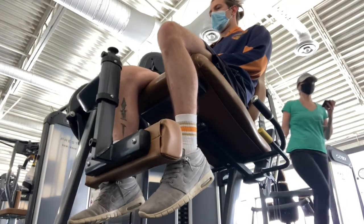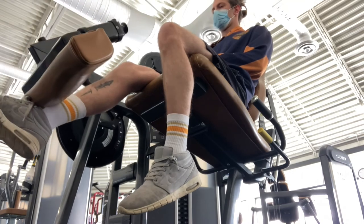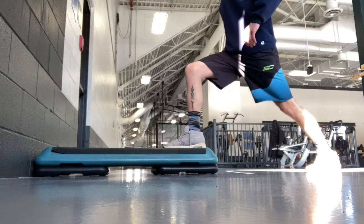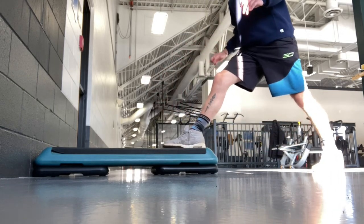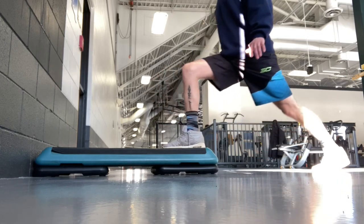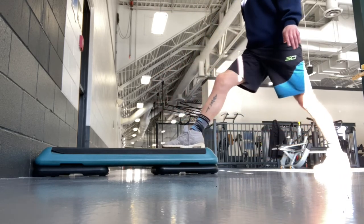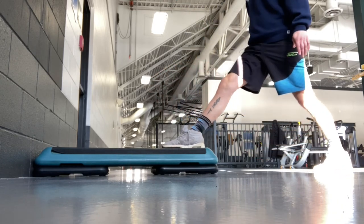These two things overall have made huge improvements in my recovery and are the exercises that have made the biggest difference. As you can see towards the end of the week, look at the improvement in the depth and the speed coming up. The strength of my knee overall feels really good at the end of week two. Those are my final thoughts — ATG split squat is a great exercise for ACL recovery.